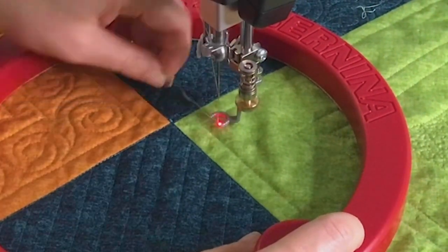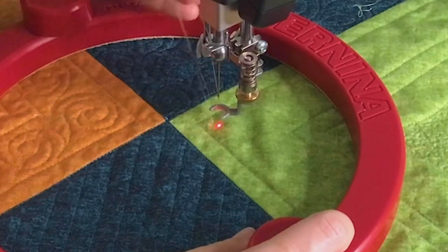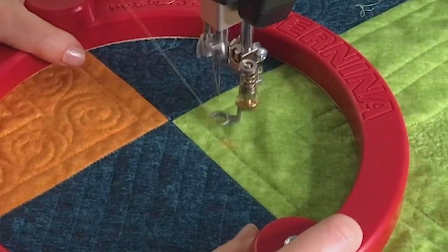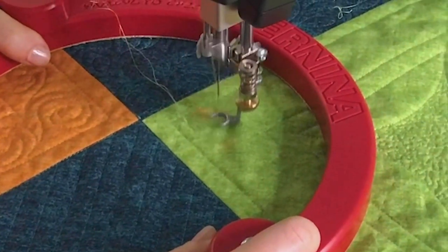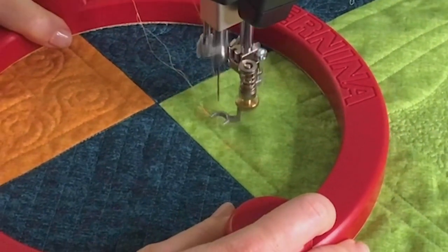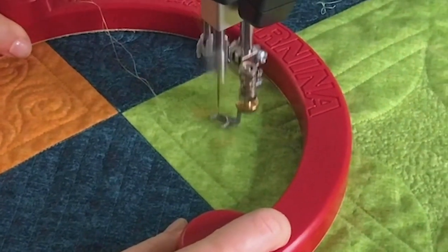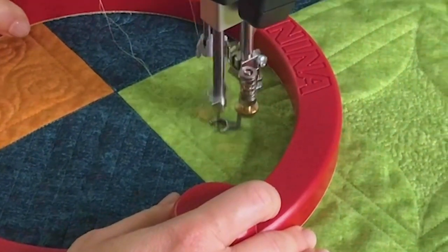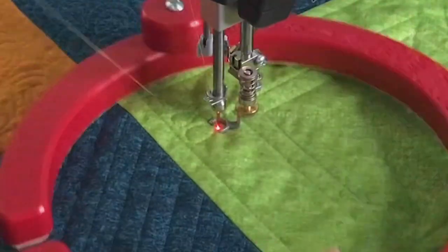I've gone ahead and changed to my 73 foot, and I'm using the optional laser light available for the Bernina Q series to help me see where my needle is going to penetrate the fabric. As I said before, I quilted ribbon candy in this border.